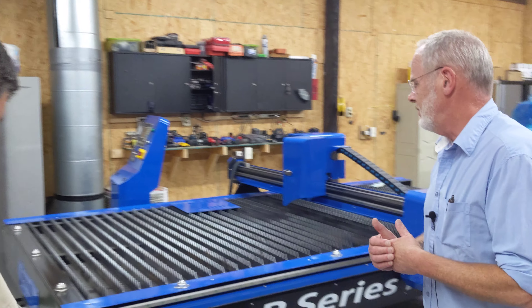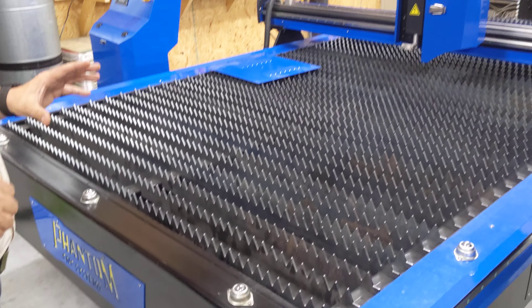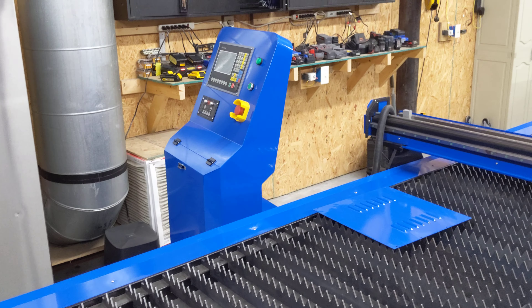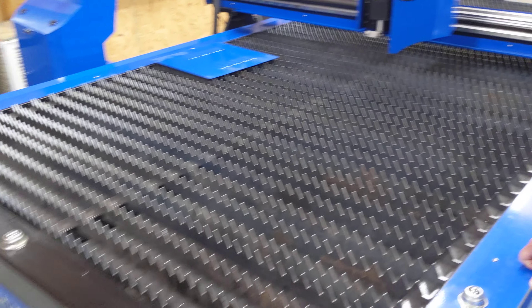Now let's talk about the plasma cutter. This is a 5x10 plasma — all they currently sell in the plasma range. It's a true industrial machine, not a kit you build over a weekend. Most sheet goods come in 4x8 to 5x10, and this is designed for industrial fabrication shops that can't spend $40,000 on a large-format machine. It has automatic torch height control built in and a breakaway torch system that triggers an e-stop if a piece of metal strikes the head.